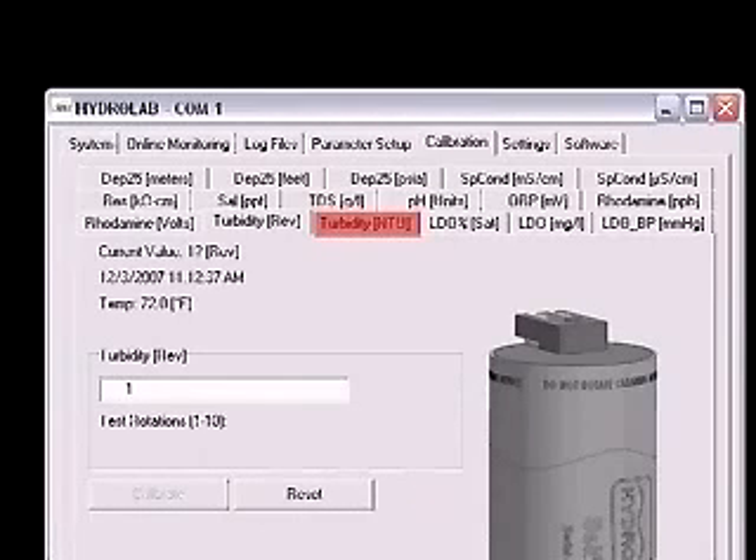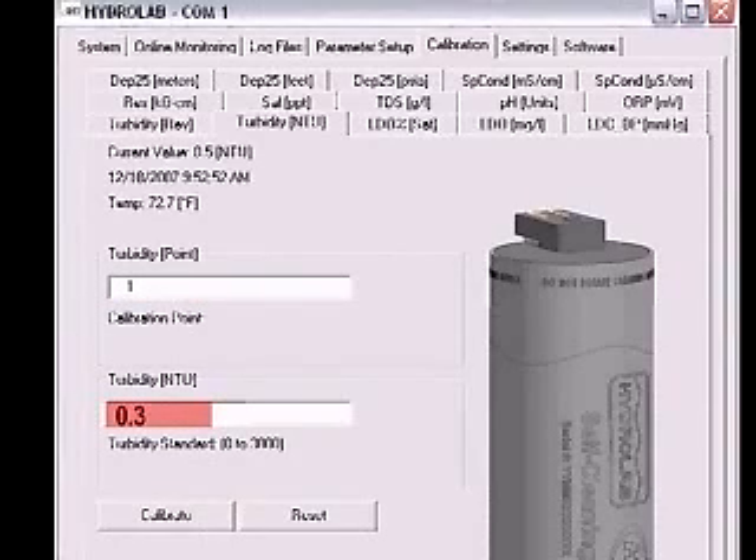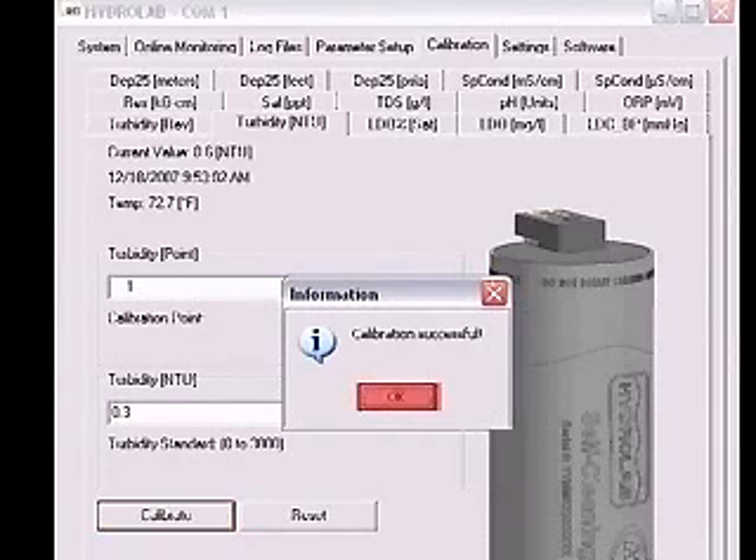Now click on the Turbidity NTU tab. There are two boxes on this page. In the box labeled Turbidity Point, enter a 1. In the box labeled Turbidity NTU, enter a value of 0.3 to 0.6, depending on the cleanliness of the sensors. When the readings at the top of the page are stable, click Calibrate. Click the OK button in the Calibration Successful window.